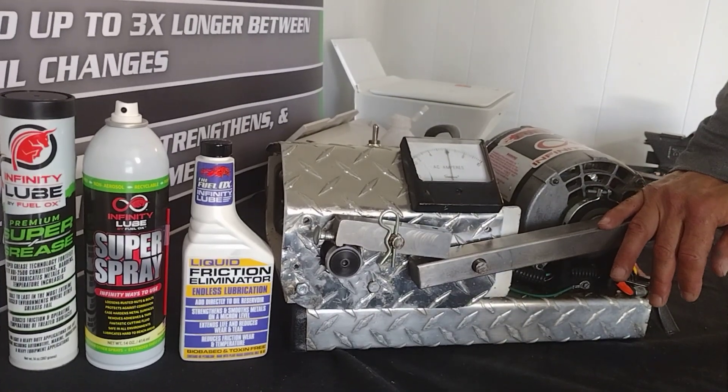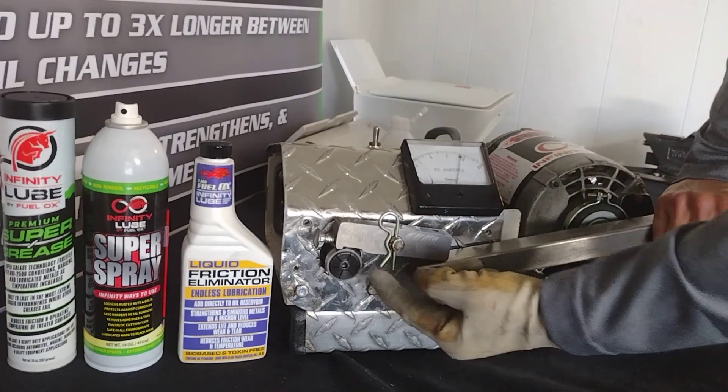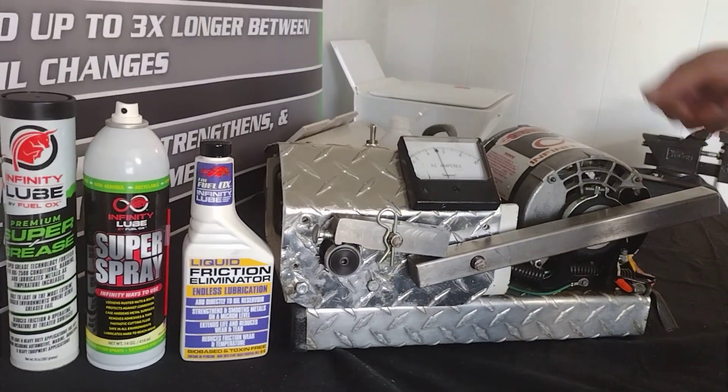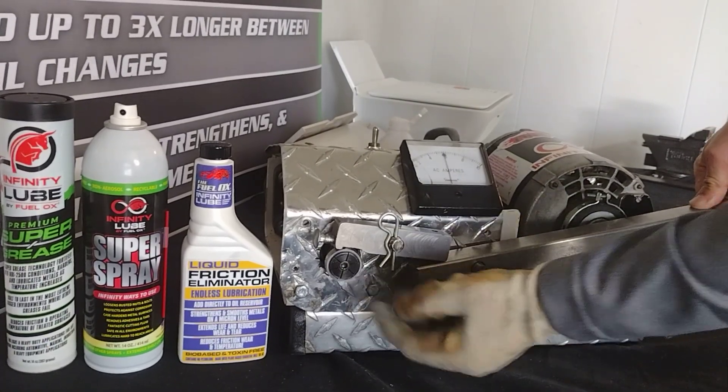As I apply the load, we see the amps increase until the spindle locks up and welds itself to a stop. As you see, it takes very little pressure or effort to lock this spindle up.